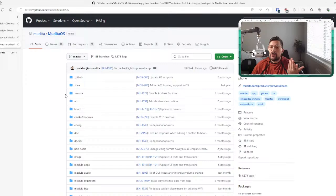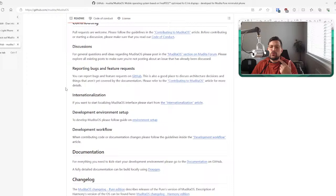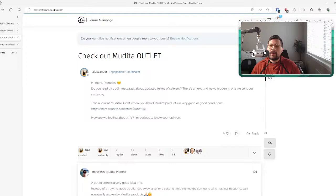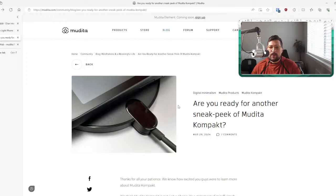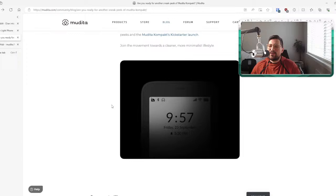Meanwhile, for something easier to develop, they're just putting Android into a device — either existing manufacturing or their own — which is what the Mudita Compact is. If you can tell from the icons in those sneak peek photos, those are Android icons. I believe it's probably running AOSP, which is a very good thing. The Mudita Compact is coming, and that's the update.